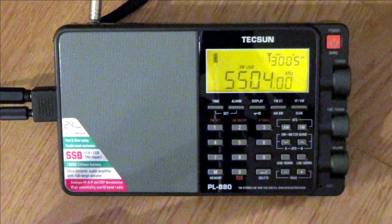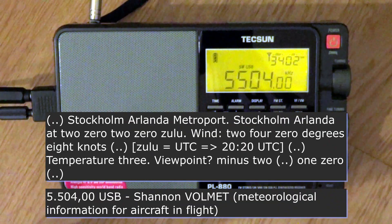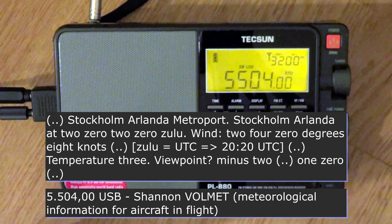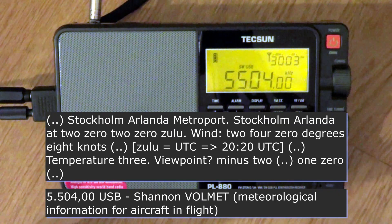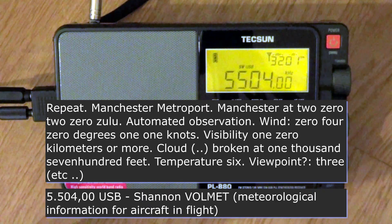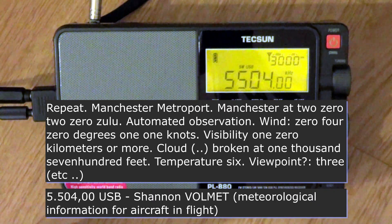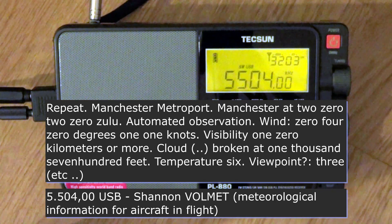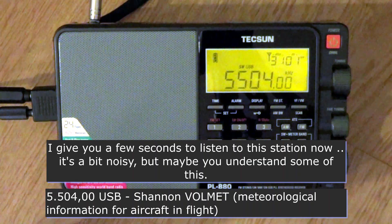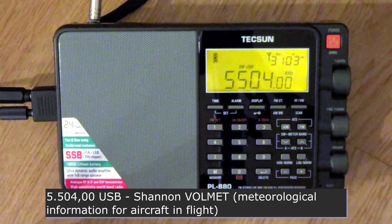I'll come back to you at the end of the video again. [Shannon Volmet broadcast]: Automated observation. 040 dB, 110. Visibility 10 km or more. Sound seemingly rating at 1,700 feet. Temperature 6. Viewpoint 3. QNH 1025, 06. Visibility 10 km or more. Signal overcast at 2,000 feet. Temperature 6.